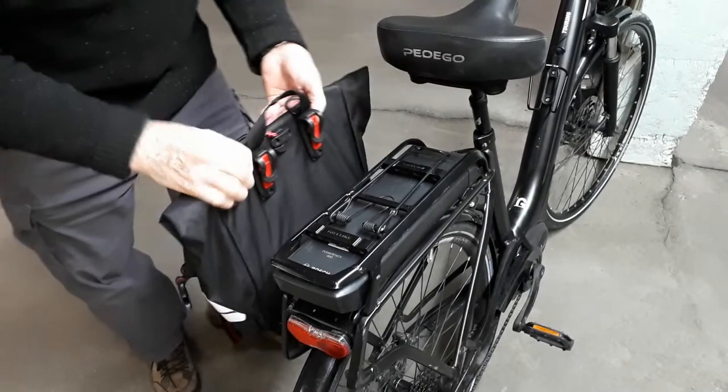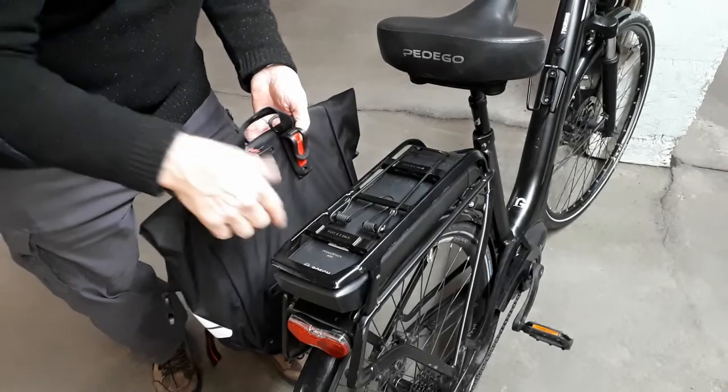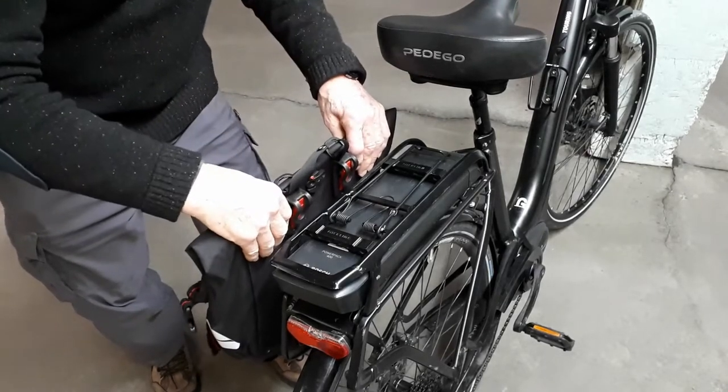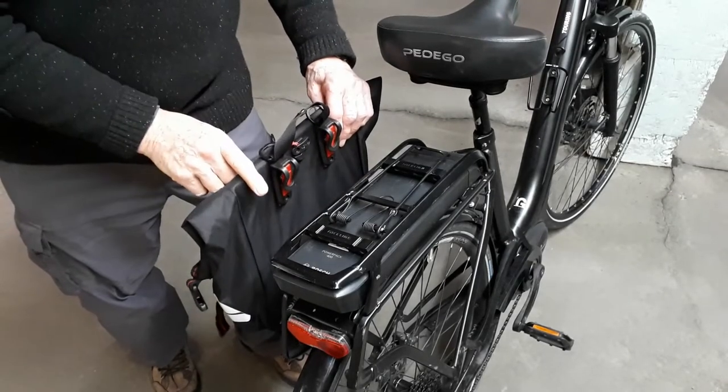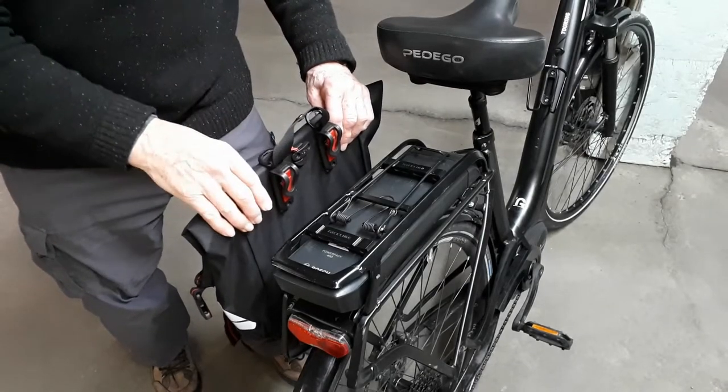What's needed is an extra bar on the outside of the rack that we can clip these easily on. That's what I'm going to install today and I'll show you two different ways that you could do this.